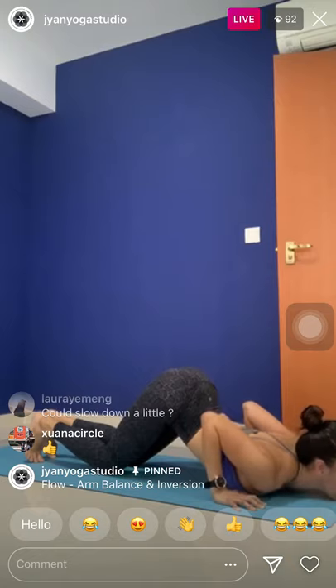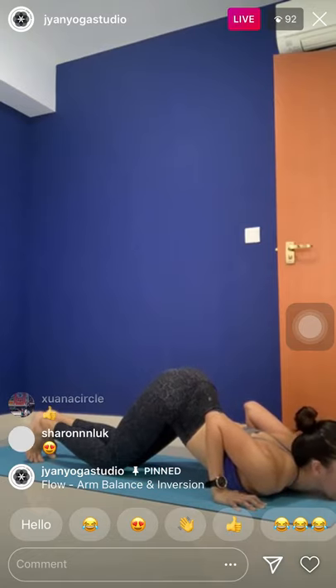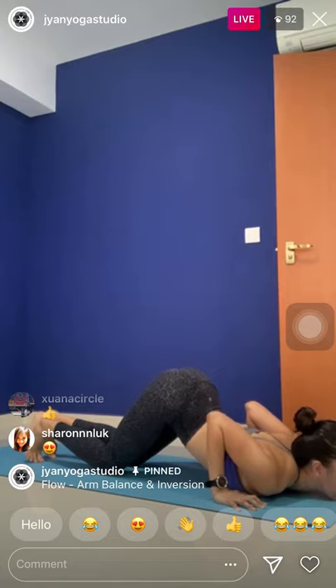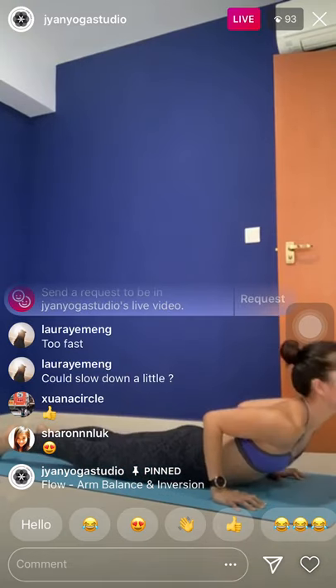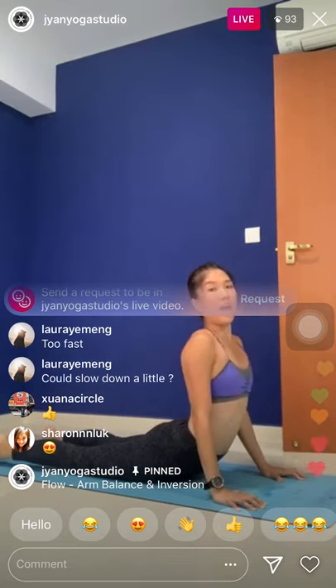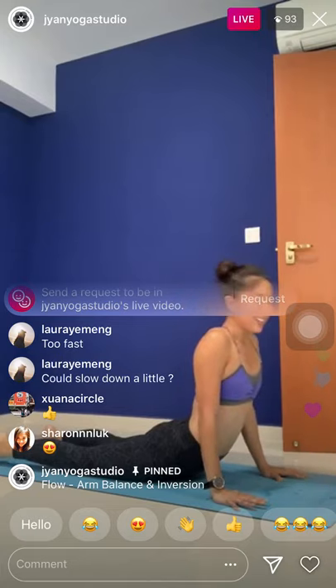Just two more breaths here. Inhale, roll the shoulders back. Exhale — two. One last inhale. And exhale. Inhale, untuck the toes. Leg forward like caterpillar, to cobra pose. Maybe lift up a little bit higher. Tuck the toes — downward facing dog.